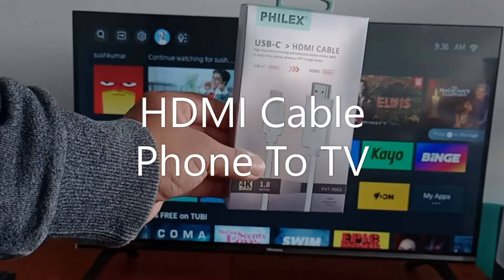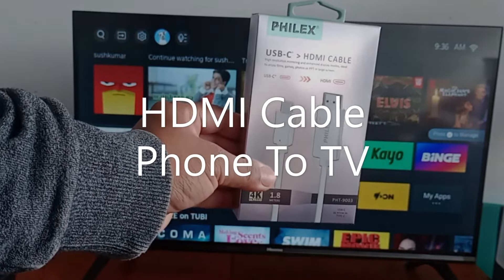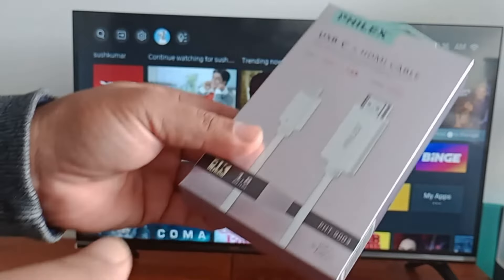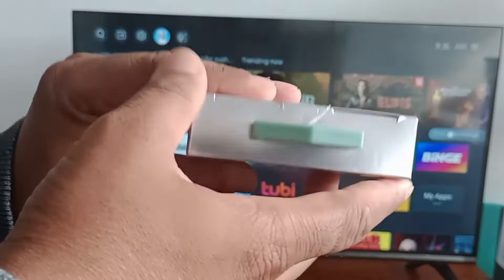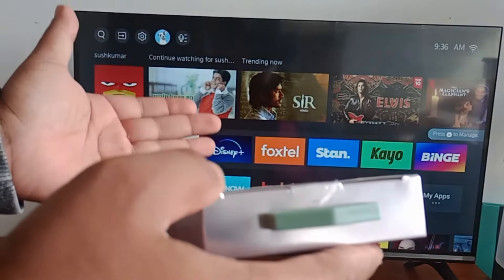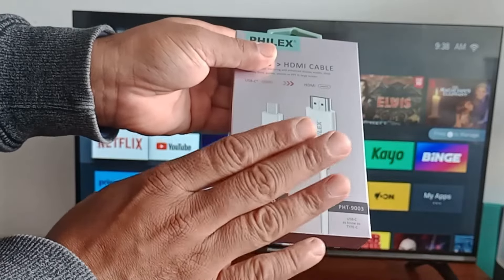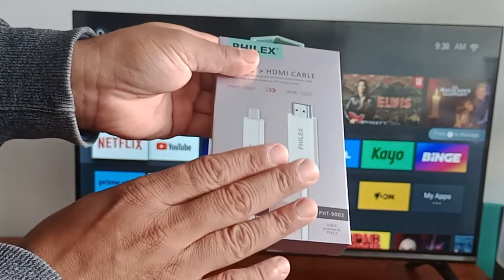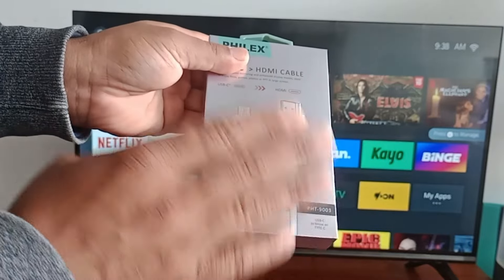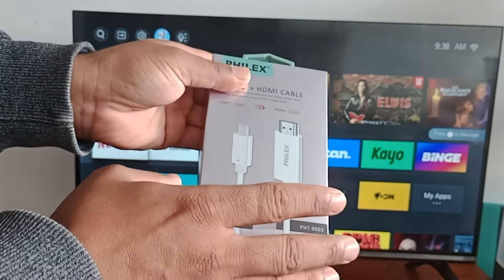Hi guys, this is Mohan here. Today I'm here to introduce you to an HDMI cable for phone to TV. This cable is USB-C to HDMI, so this cable will help you to connect your USB-C video-enabled devices to TV. You can easily connect your phone with this cable. It's very easy — you don't need any adapter.